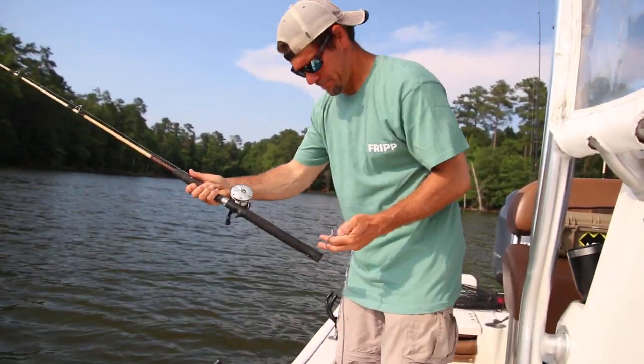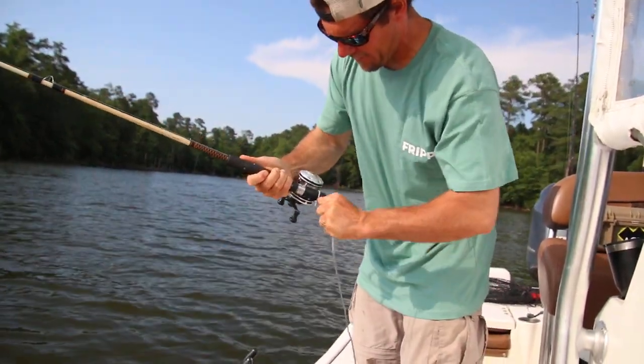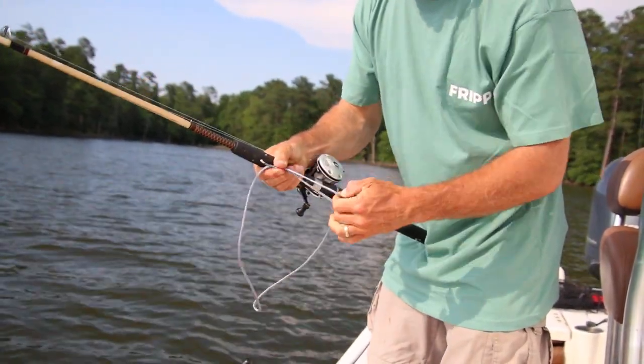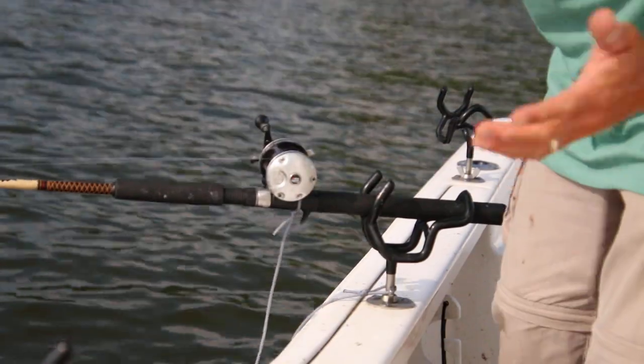Take your slip loop there, slide it up on the butt end of your rod. Just slip it right over the grip right there, tuck it down. Open up your other one, slide it over your rod holder, pull it down tight and there you have it.